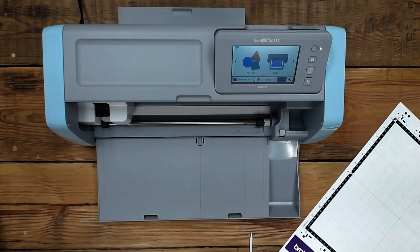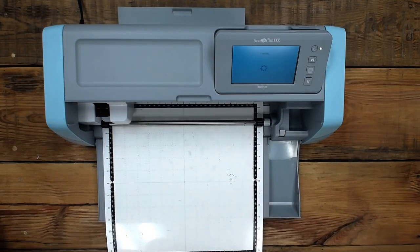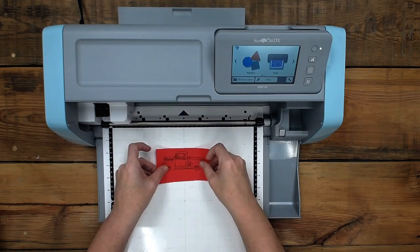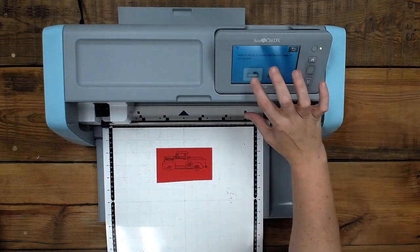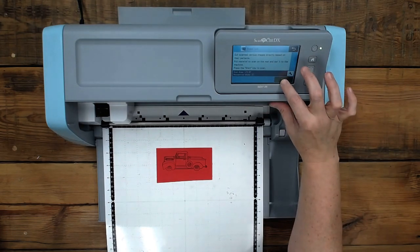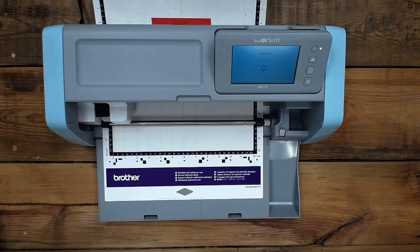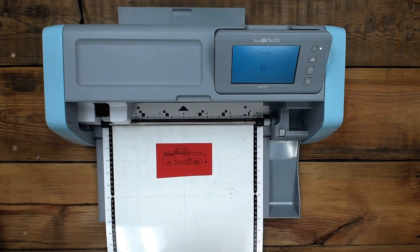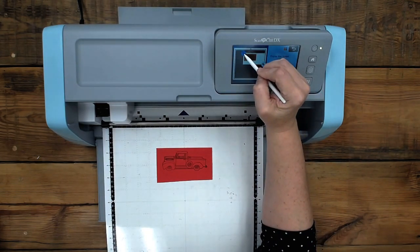I want to show you one more thing — we're going to cut on dark paper and see how it does. I'm going to load this in. Do you know if the older ScanNCut has the scan-the-mat feature? Yes, it does — that's not necessarily new on this one. Somebody's saying, could I duplicate it? Can you duplicate the word Maymay and cut it multiple times on one sheet?